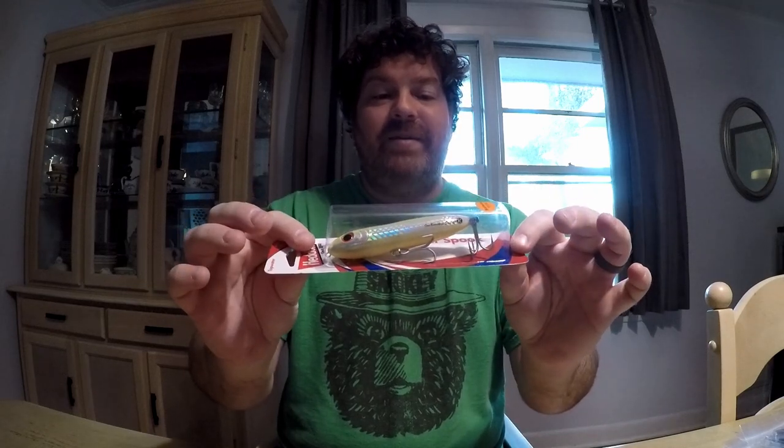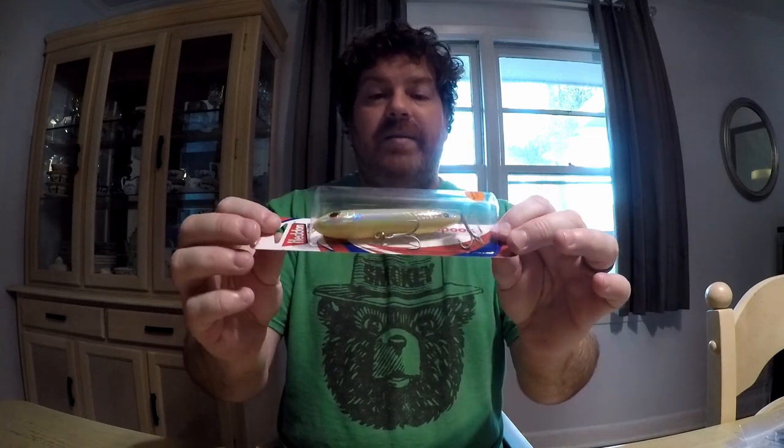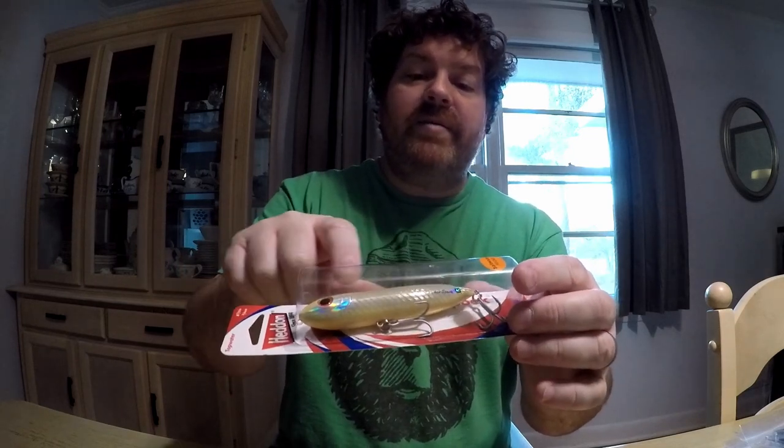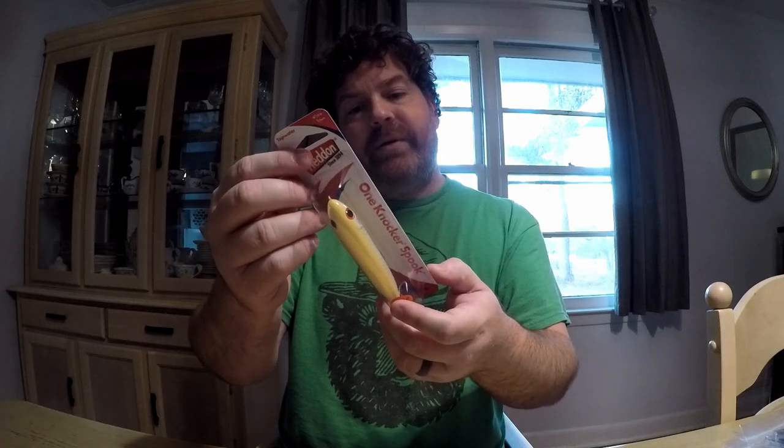I'm really excited about this topwater. Look at that — really, really excited. I can use this saltwater or freshwater, doesn't matter. It's the bone color but it's got a holographic silver finish to it — bone silver. It's a one-knocker and I'm going to be using it for bass too. It's got the saltwater hooks on it but I'll be throwing this for bass as well.